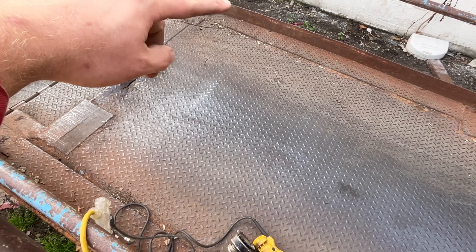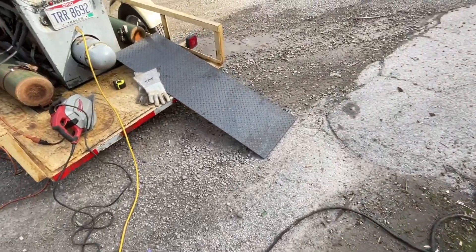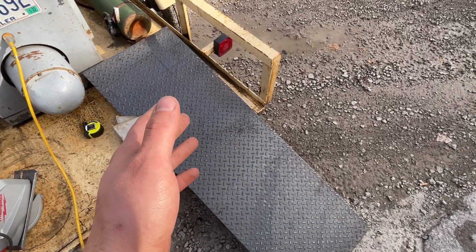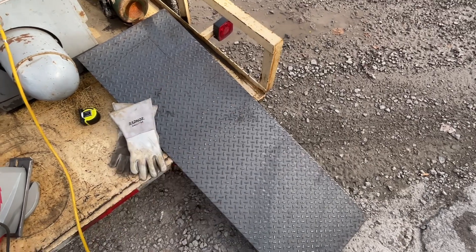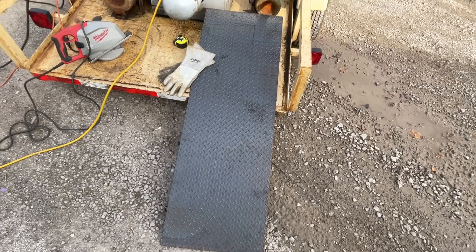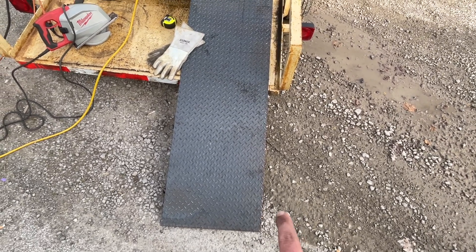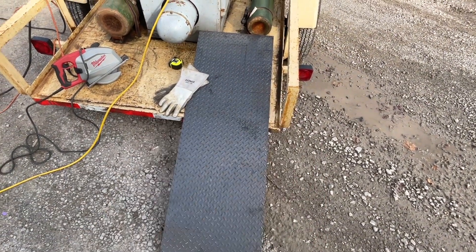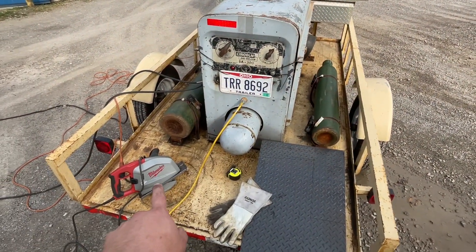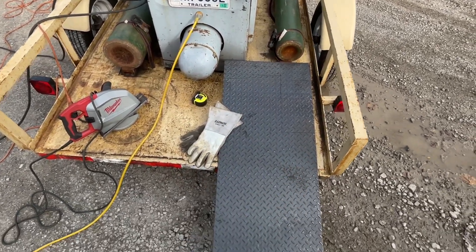I already measured up how I got to cut my plate. We're just getting another piece of diamond plate here. I got this one — somebody with a shear cut this to 5 foot by 20 inches, or 60 inches by 20 inches, whatever — 5 foot by 20. I already marked out where I got to cut it. I'm using this Milwaukee saw to cut this. I could use a 7-inch grinder or even a 4.5-inch if I wanted to.